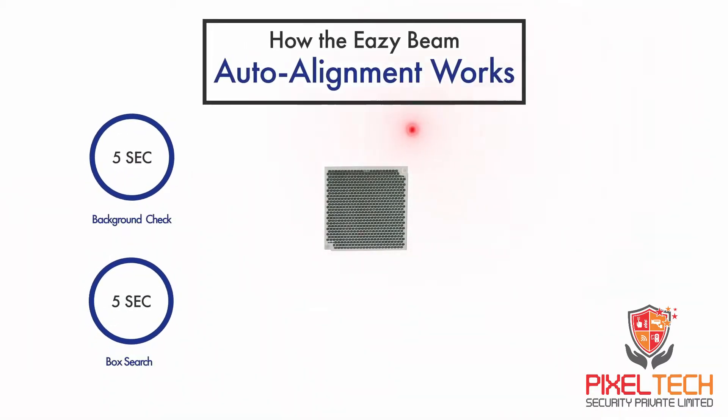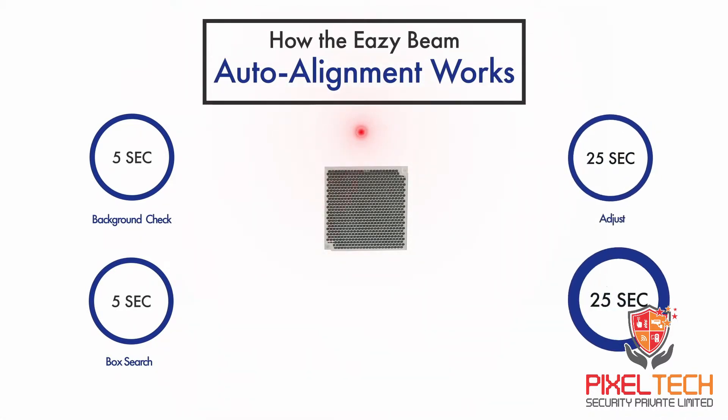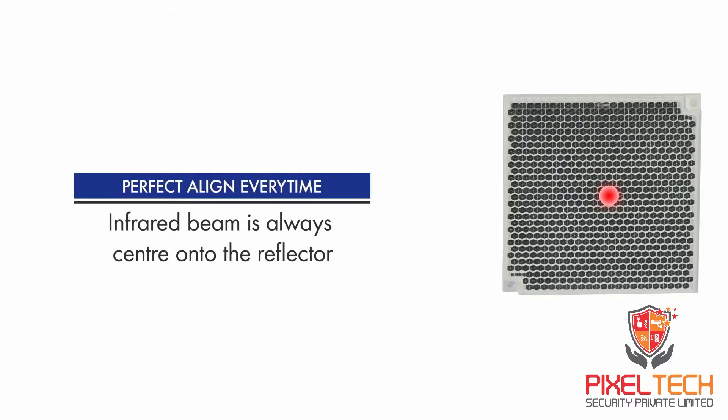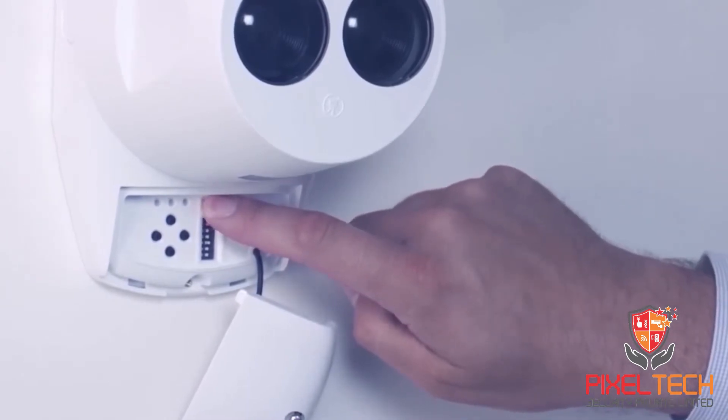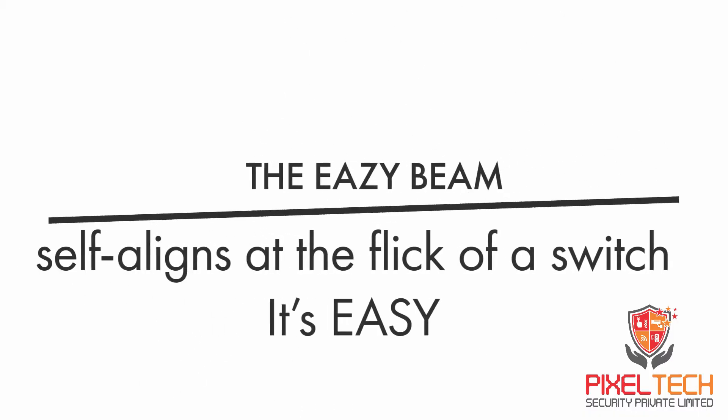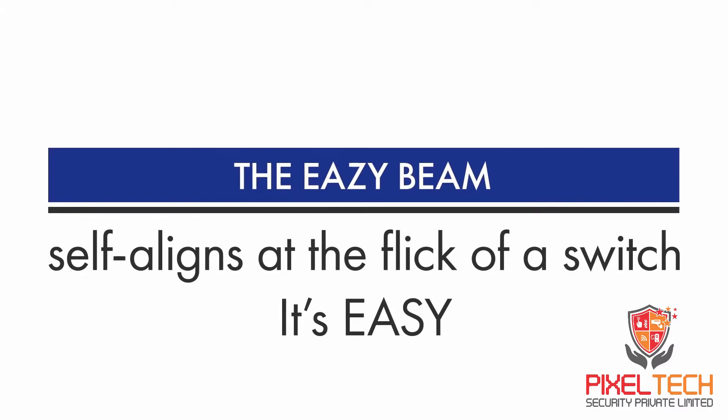How the Easybeam auto alignment works: perfect alignment every time. The infrared beam is always centered onto the reflector, and the Easybeam self-aligns at the flick of a switch.